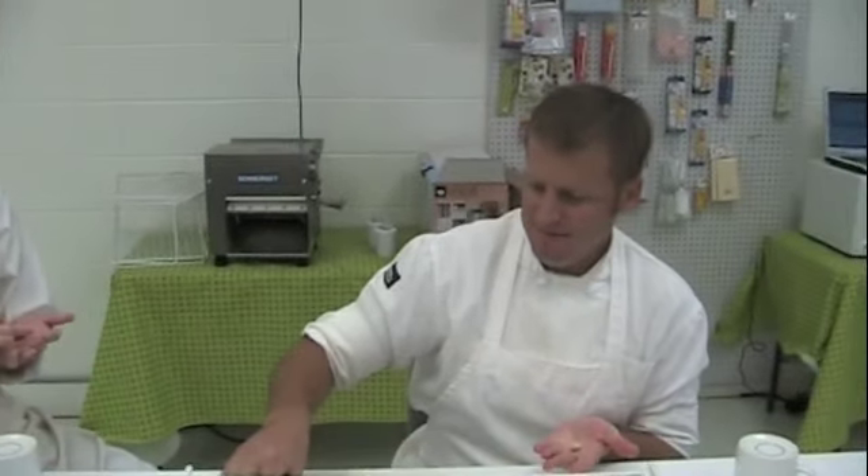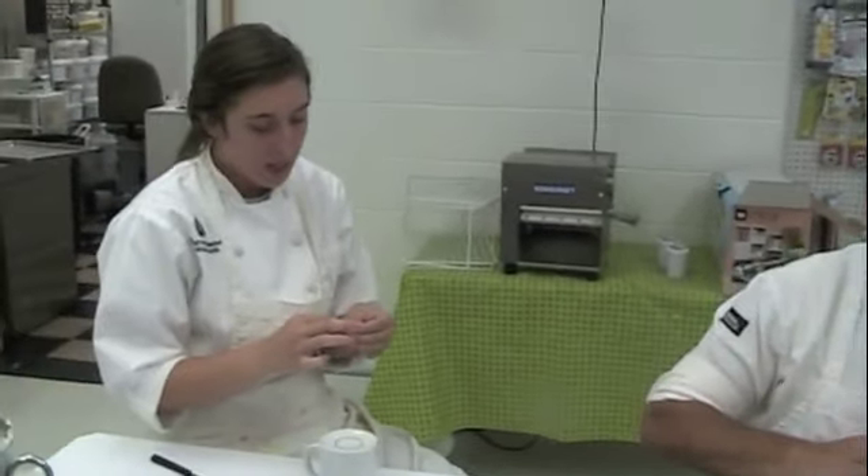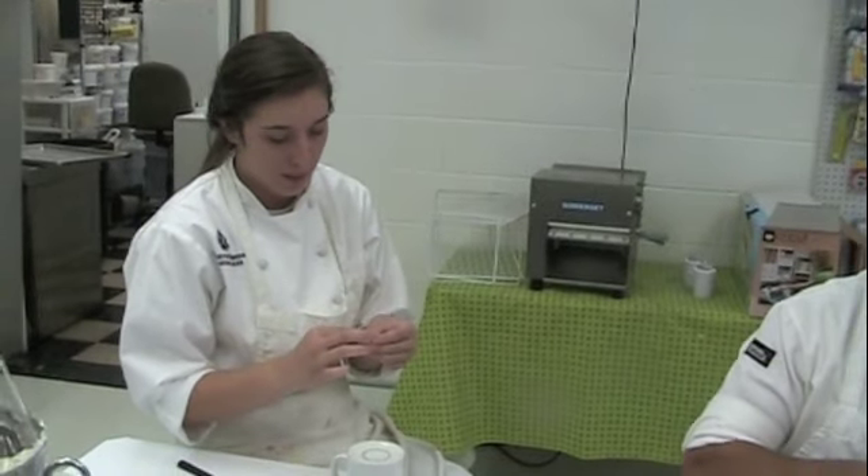Hi, I'm Brooke Ogletree. I work over here at Custom Cakes, and today we have Sean from the Ford Plantation. Right now we are making peony pods for open peonies.